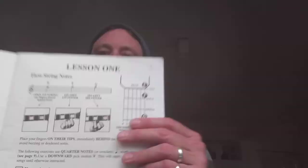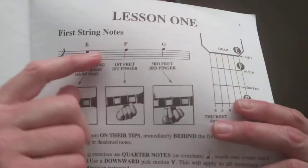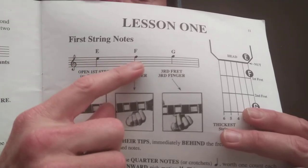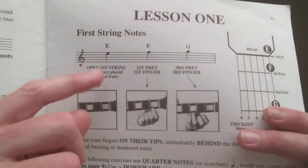Hey guys, just going to show you lesson one. With lesson one, we're learning E, F, and G, which are located on the staff.